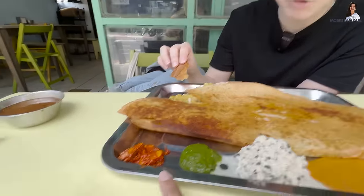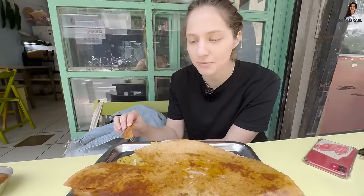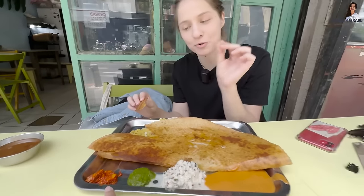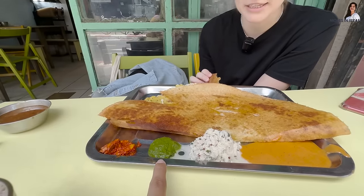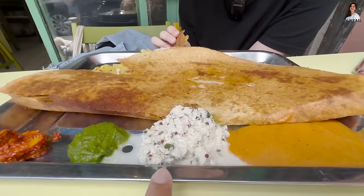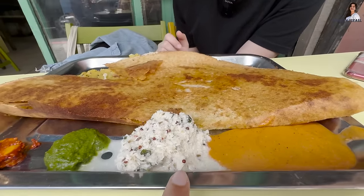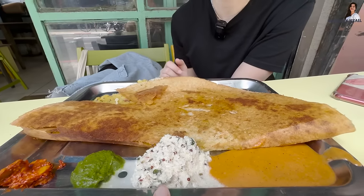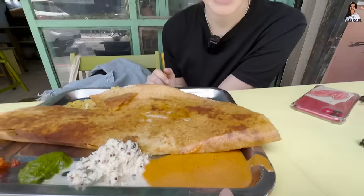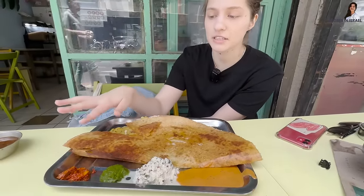Do you know what these dips are? This is spicy. These are pickles — no, this is made from raw mangoes. Mango pickles, no cucumber. This is a mix of coriander and mint, that's why it's green. This is coconut — you see those little seeds? Those are mustard seeds. And this is kadi patta — curry leaves. And this on the side is sambar — it's usually served in a bowl but here it's on the side.